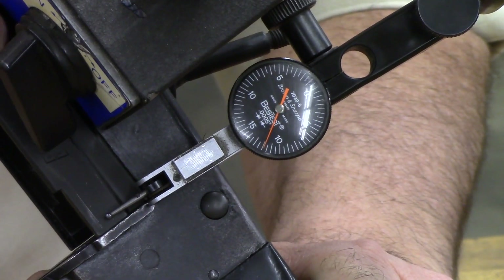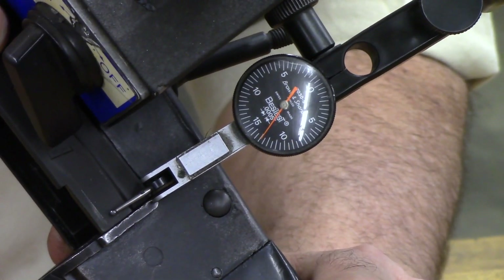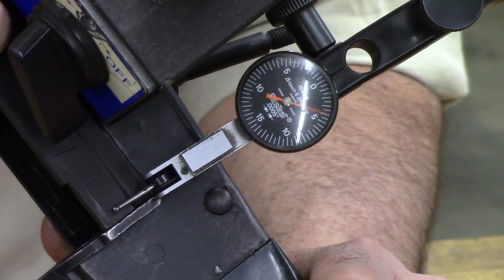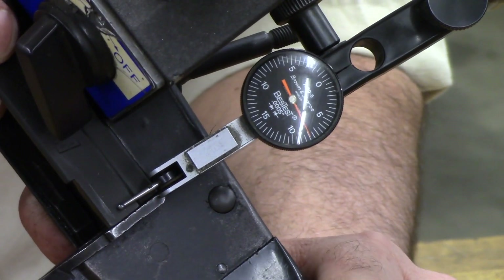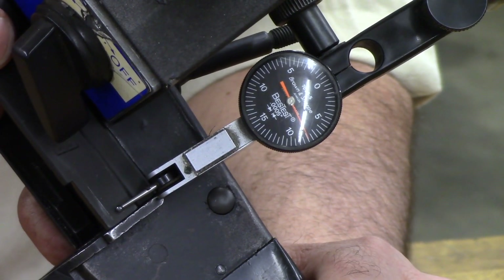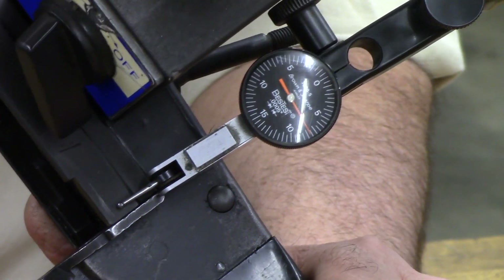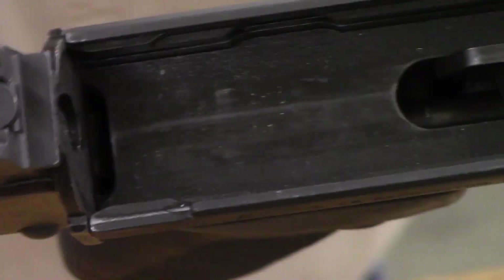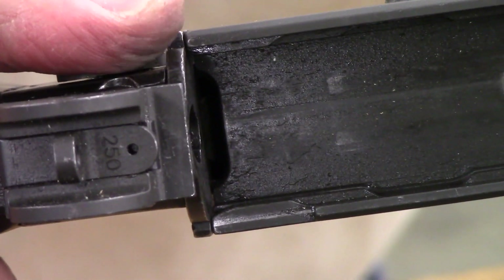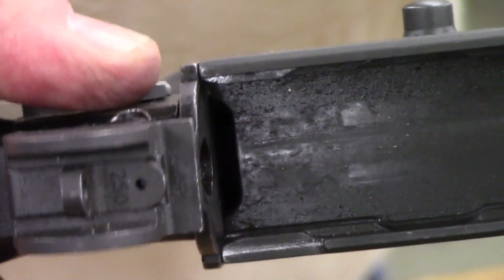If I let off the pressure and let the frame lock do its job, it feels a lot stiffer. But I can still move it. That friction tends to disguise the play and make it feel like it's solid, but the play is still there — friction is not the same as mechanically blocking that movement. It doesn't feel like I've got any play in it, but if I back off that friction of the frame lock, you can actually hear it clunking back and forth.